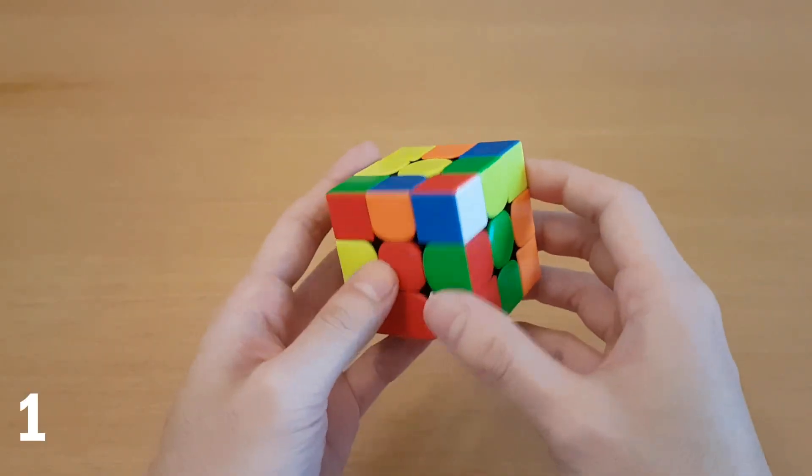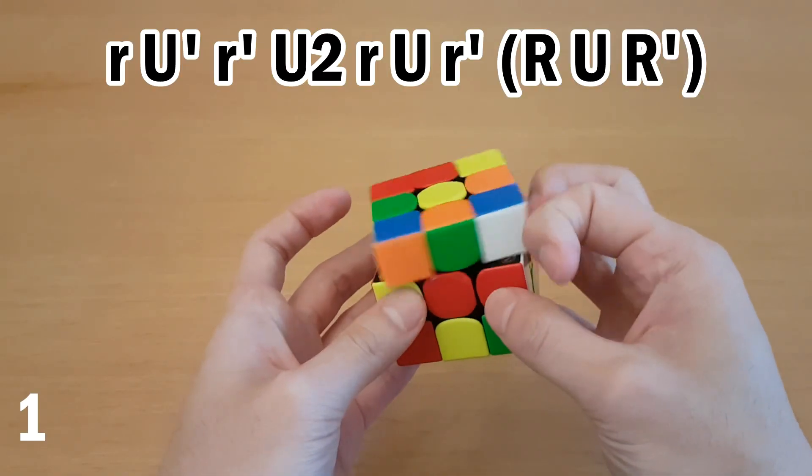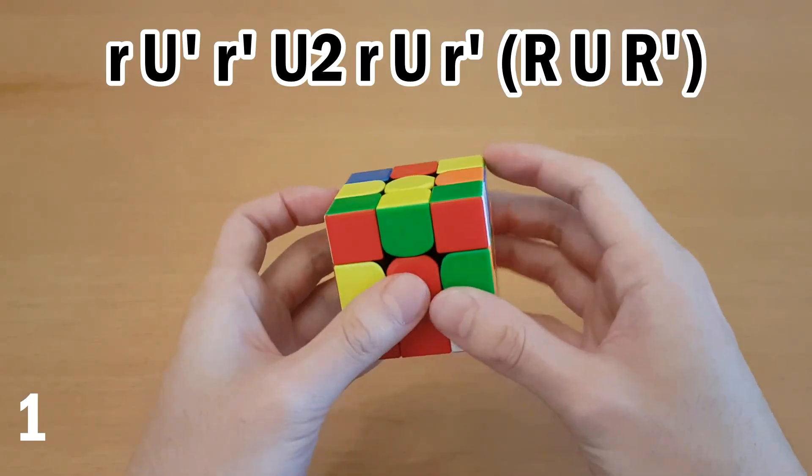So you can think about this in two ways. One is you can do wide R, U', wide R', U2, and then undo the first three moves. And that sets them up here, and you can just insert them.